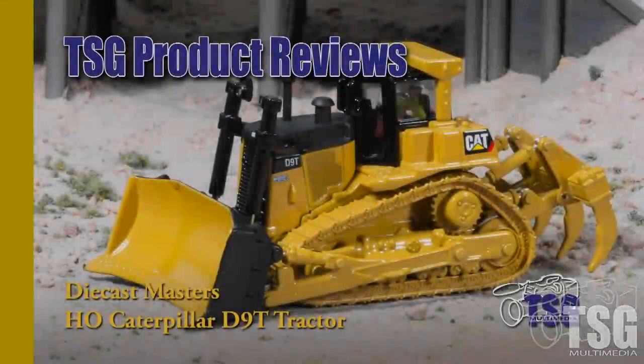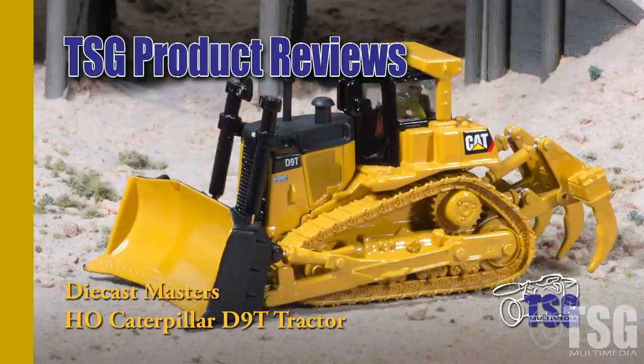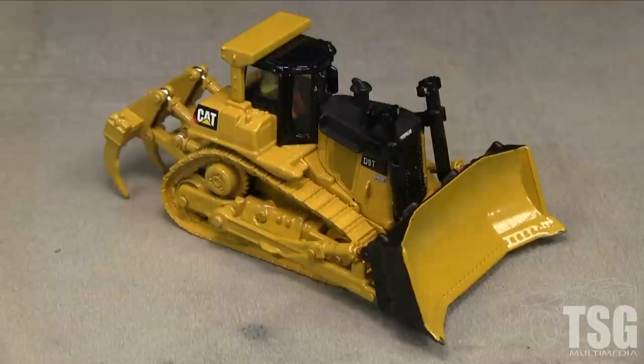Hi, this is Dan Cordopassi of TSG Multimedia. Today I'm reviewing an HO scale Caterpillar D9T tractor from Diecast Masters. The Caterpillar D9 series has been around since the 1950s, but the D9T was introduced in 2004.